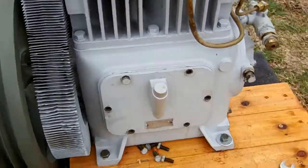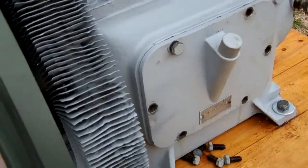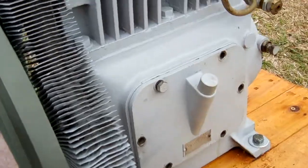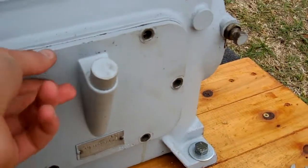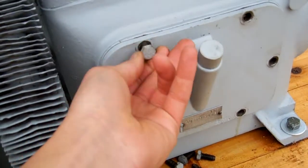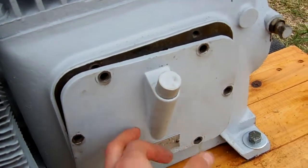I've just spun it up for the first time since I've fixed it up. I've taken off these screws for the little inspection or service panel, or whatever this is called, and here's the last one. I'll take a look inside there.